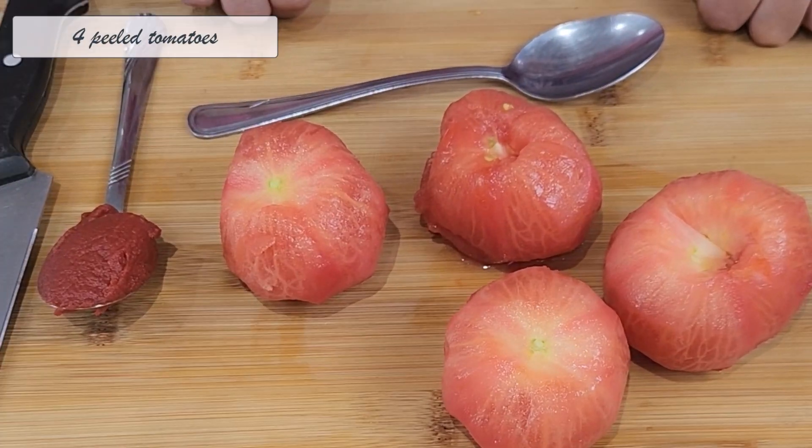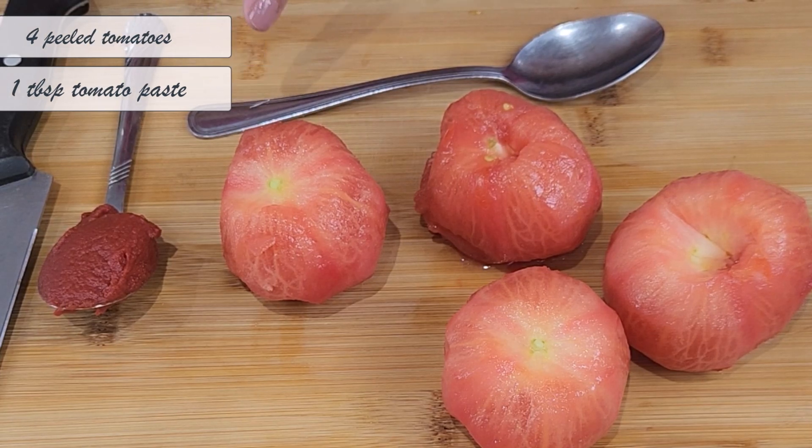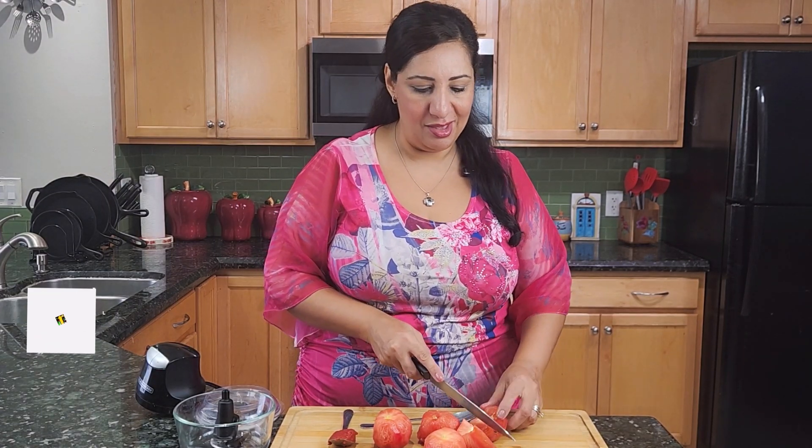My ingredients are four peeled tomatoes and one tablespoon of tomato paste. I will start by cutting the tomatoes into quarters, then add them to the food processor.